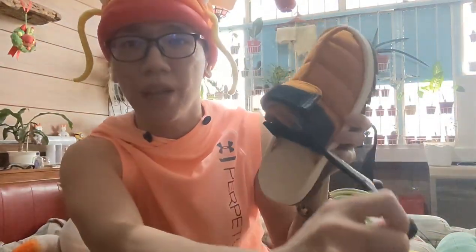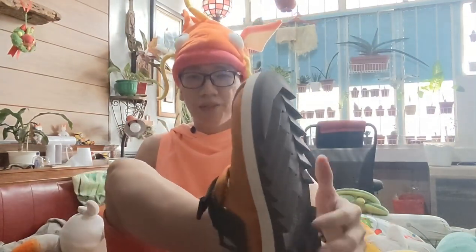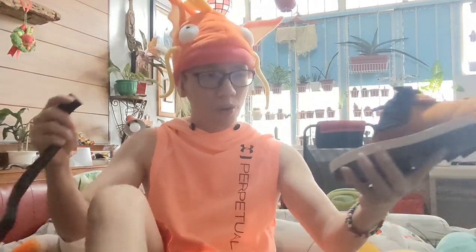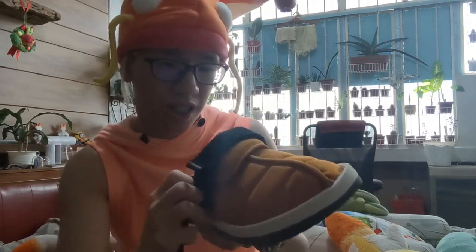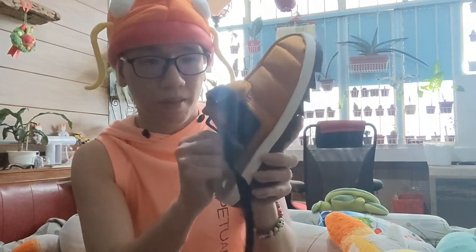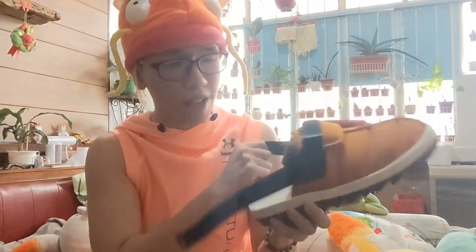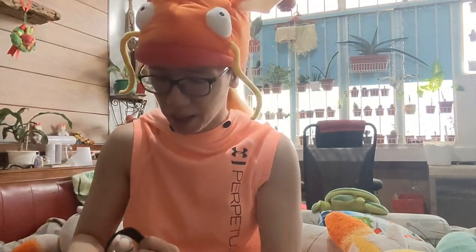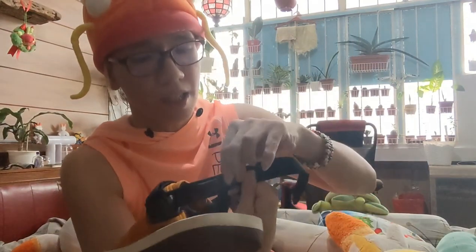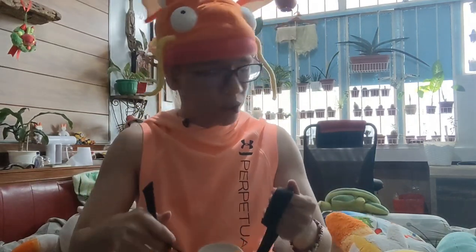This one, though — this front strap, you can remove. So if you want to just wear this as a slip-on, you can remove it. This fits perfectly, and you can wear it like this. Or, you can wear this with the velcro wrapped around the back. There's a padding at the heel where you can rest your feet. It's so noisy outside.